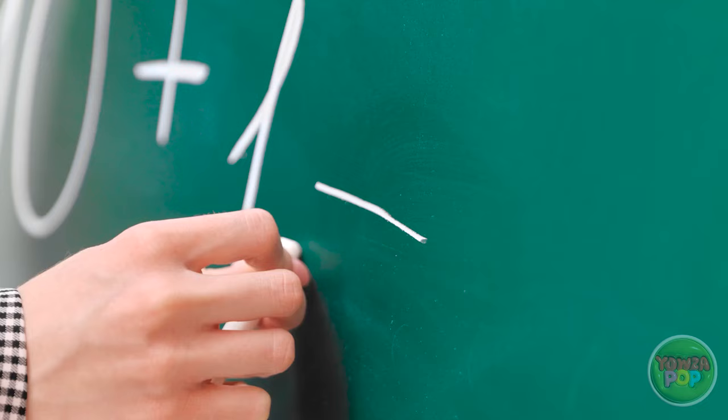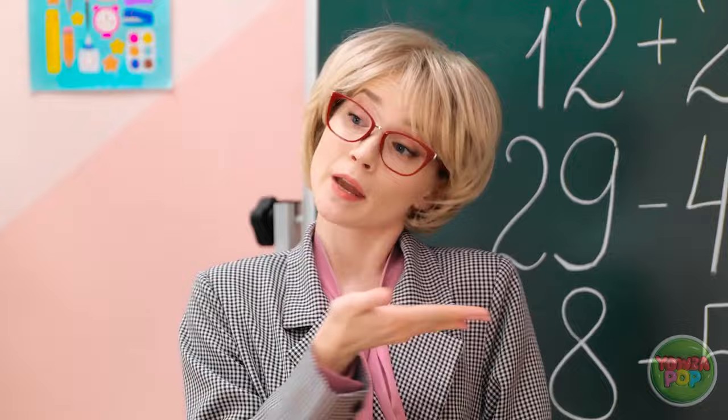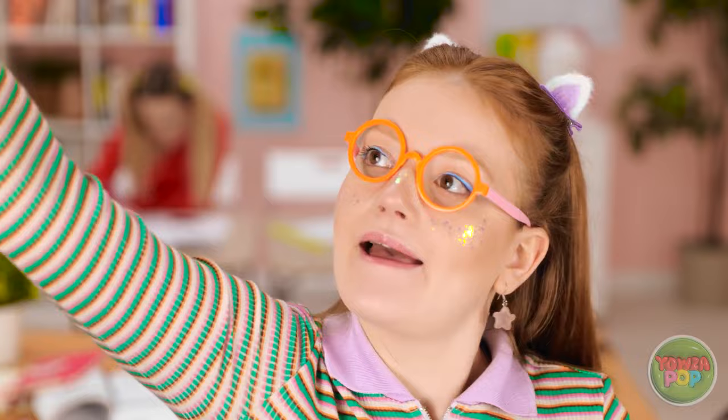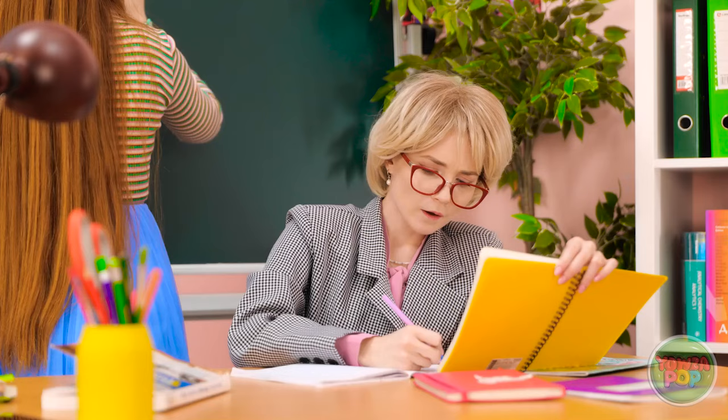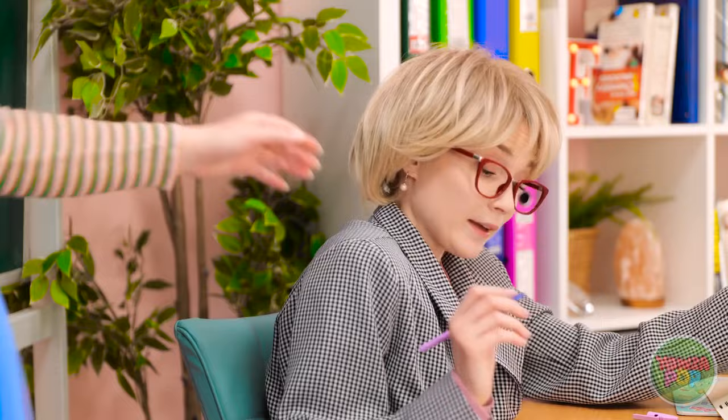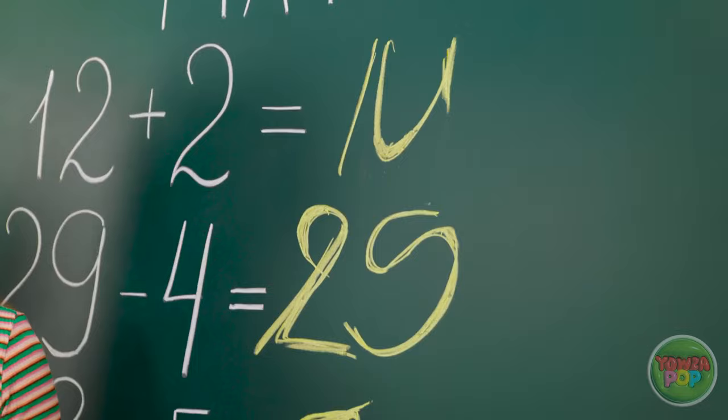Okay, class. Who thinks they can answer these questions? Hmm. Me! Me! How about Sunny? Yes! I was hoping you'd say that! Ooh, this is high! Here's the chalk. Go ahead. You won't be disappointed! I'm glad to hear it. This is going well. That's good. I'm finished! What is that? Teacher? Is this a joke? I mean, it has to be. There's no other explanation.